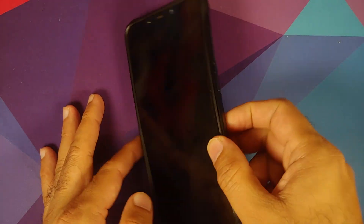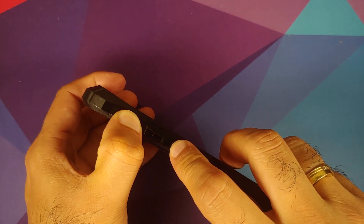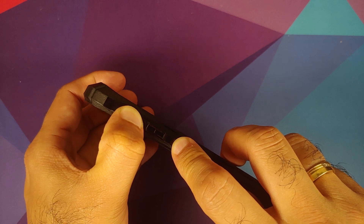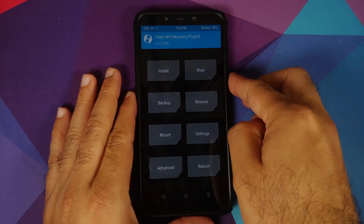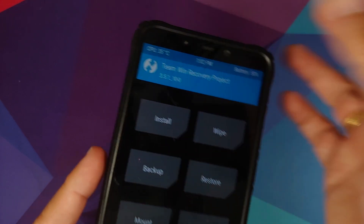Next, we need to boot into TWRP. Turn off your device, then press and hold volume up and the power button at the same time until you see the TWRP recovery boot logo. The version I am using is 3.5.1_10.0 — the link is in the description.